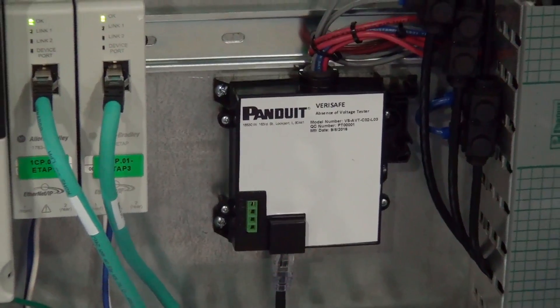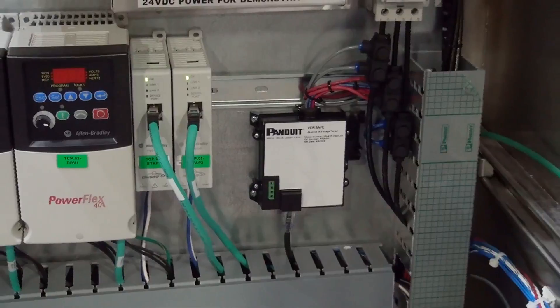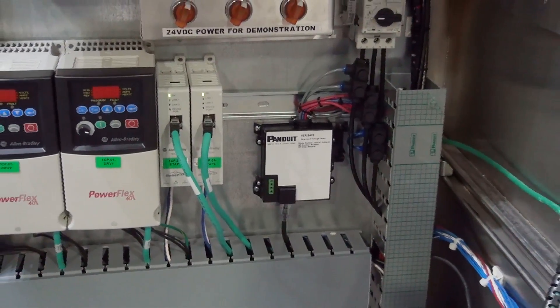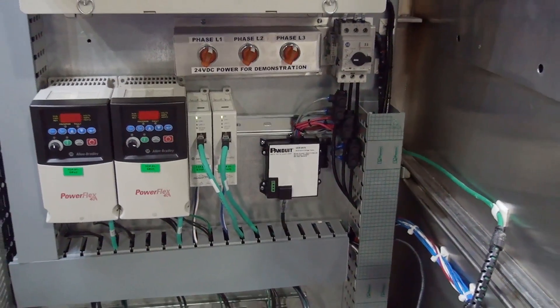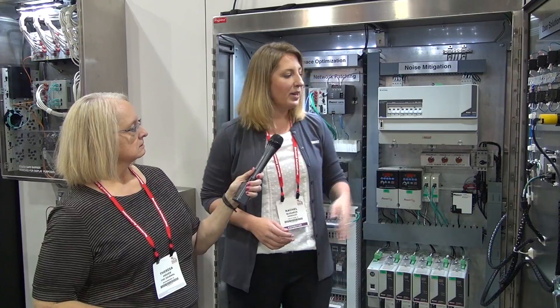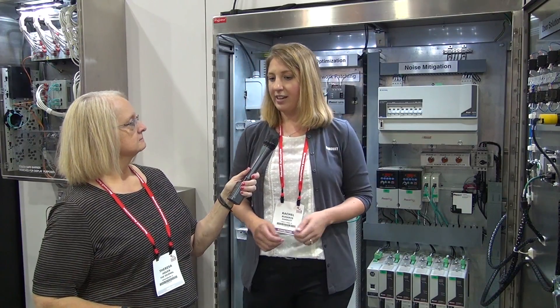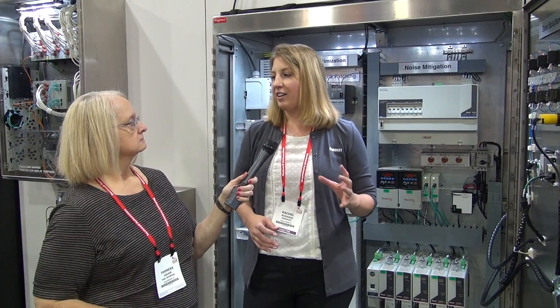And this conforms to the safety standards practiced throughout the industry. The test procedure itself, when you push the button, is based on NFPA 70E. It goes through a series of steps, similar to using a handheld tester — the device tests itself to make sure the tester is functioning. It also does an installation check to make sure the tester is in contact with the circuit it's testing. It tests for voltage phase-to-phase and phase-to-ground for both AC and DC. And all of that happens before you get that green light.